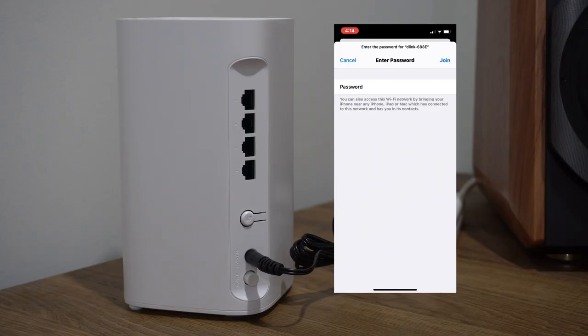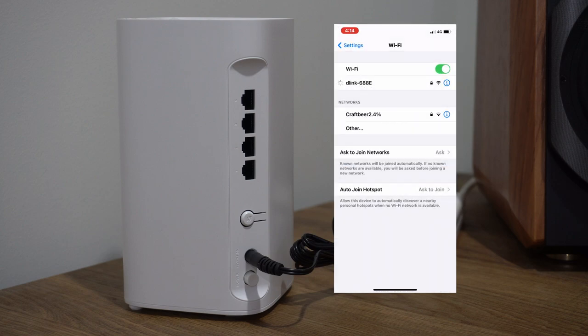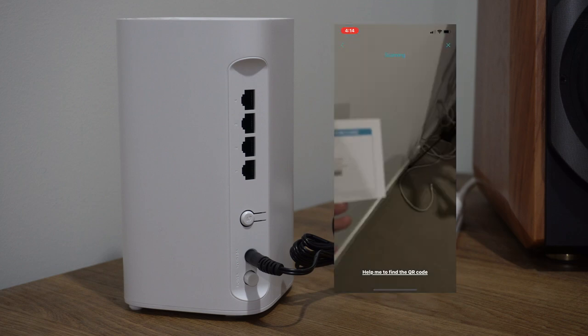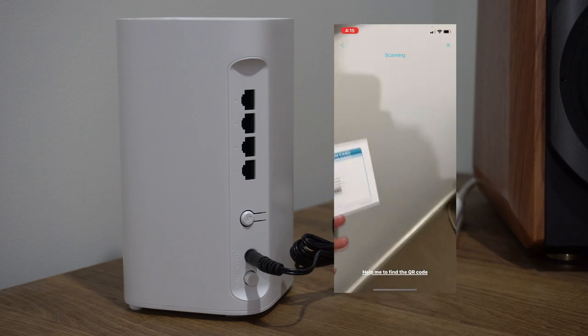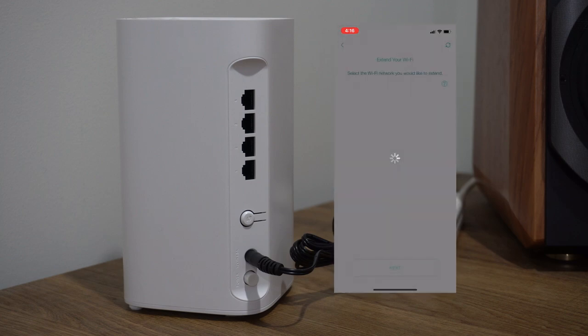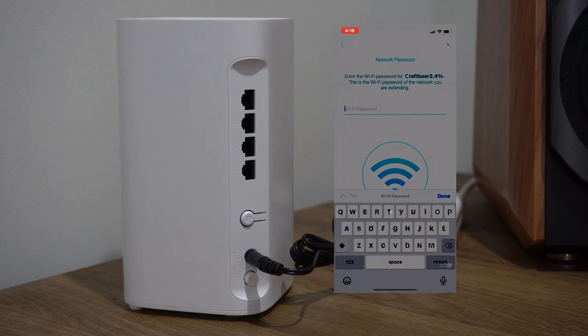I'm going to explain the setup process. Step one: download the D-Link Wi-Fi app on your Android or Apple device. Launch the application, connect to the D-Link network associated with this device, and follow the steps. Link it to your current Wi-Fi setup, allow it to configure, and wait for the status light on the front to confirm everything looks good. Check your phone — it should say good to go. And that's it.